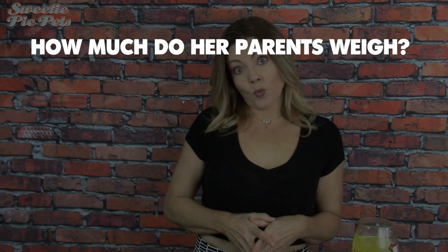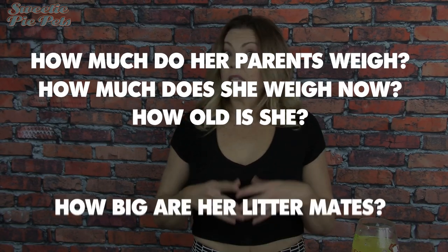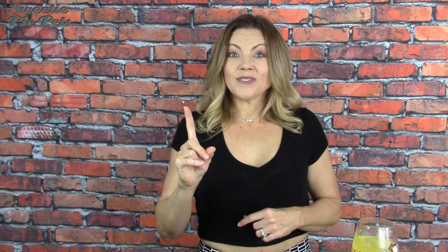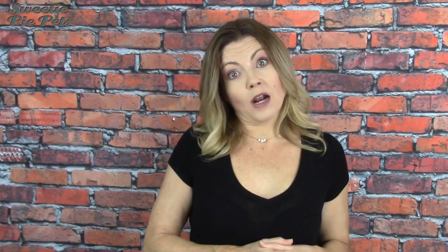Just use more precise descriptions. Here's what I would ask if I was looking for a chihuahua: How much do the parents weigh? How much does the puppy weigh right now? How old is the puppy? Is she the smallest in her litter? How big are her littermates? And you can estimate how big the puppy should be when she's full grown. If you go to look at a litter of chihuahuas and all of them are one size but there's one that's half the size, you might want to be careful — it could be that that particular chihuahua has some health problems.